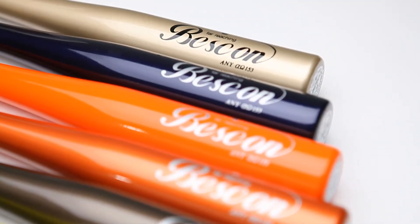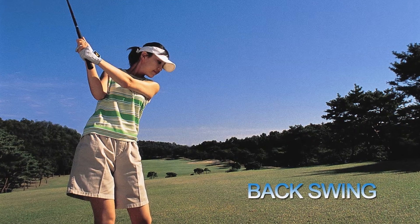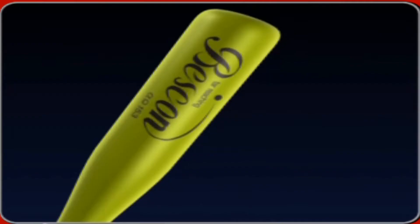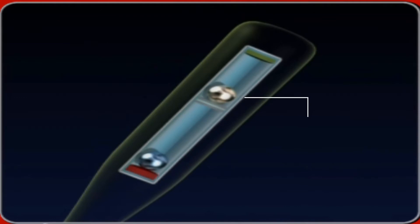Bescon is a product that will surely satisfy this need. Bescon informs you with a clicking sound if you've hit the perfect backswing. It extends your swing time, allowing you to hit the golf ball accurately, and it has an overswing correcting function.